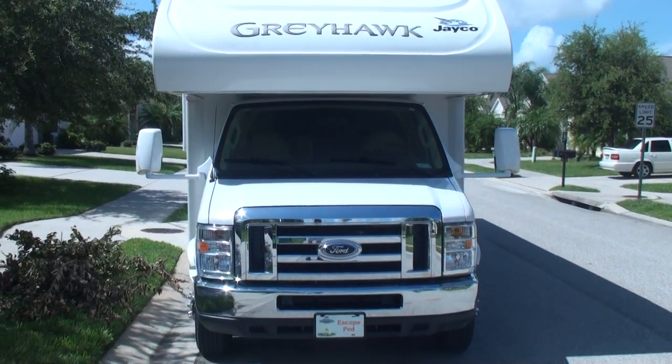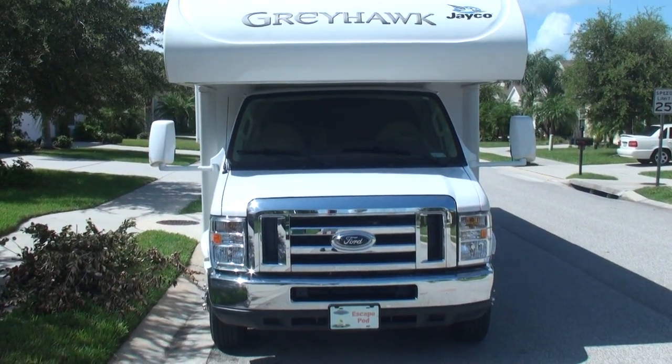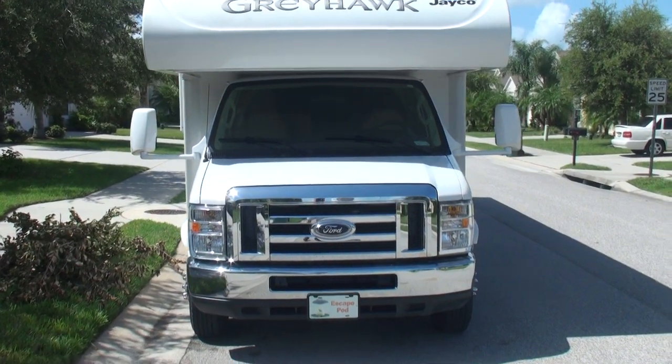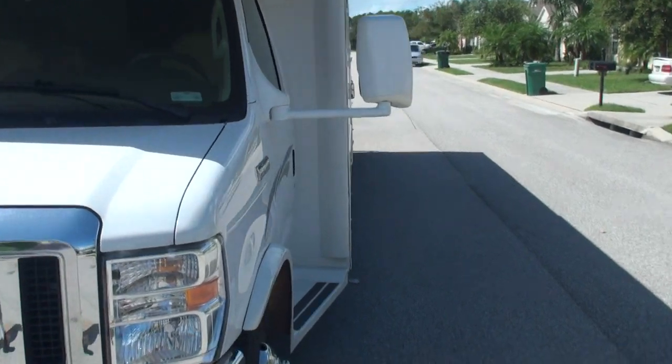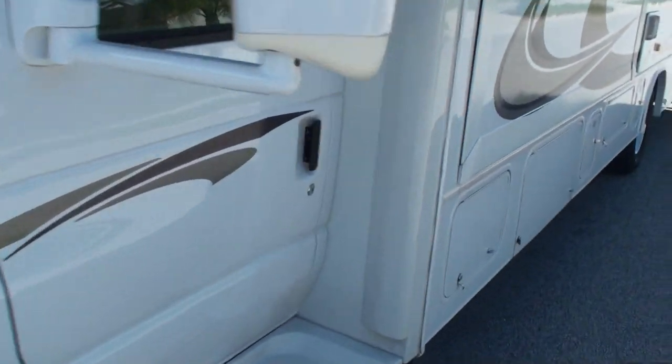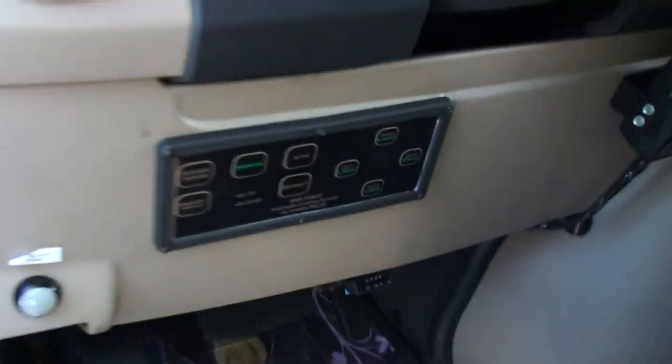I've been asked by a lot of people about the auto leveling system by Bigfoot, which I've had installed on my Class C. So I'm going to go ahead and give you a demonstration of how it works. Currently the vehicle is tilted to the right side because of where it's parked on the street. The system is quite easy to work.